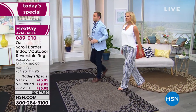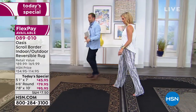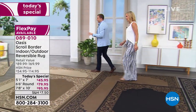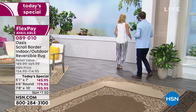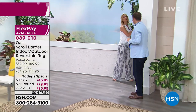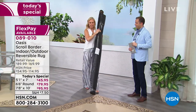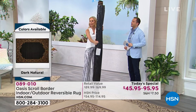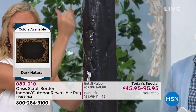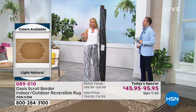The light natural is the best seller at the moment. Here's the gray-black, here's the dark natural, and you can see all three different sizes. Over here, I want to show you exactly how it arrives when you order it and get it home. The 7-by-10 weighs about 20 pounds, but it comes rolled up. All you do is strip off the plastic and literally roll it out — you are transforming the look of your home.